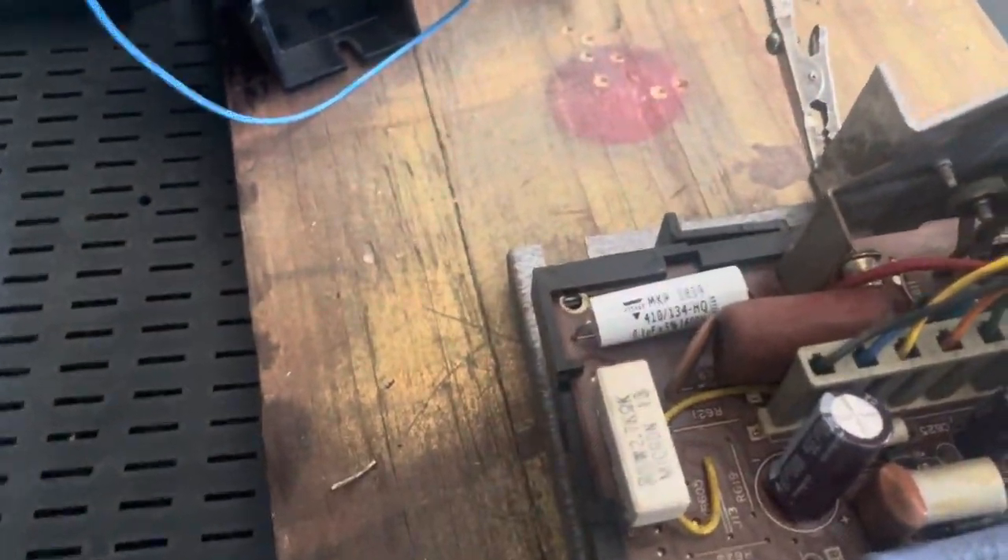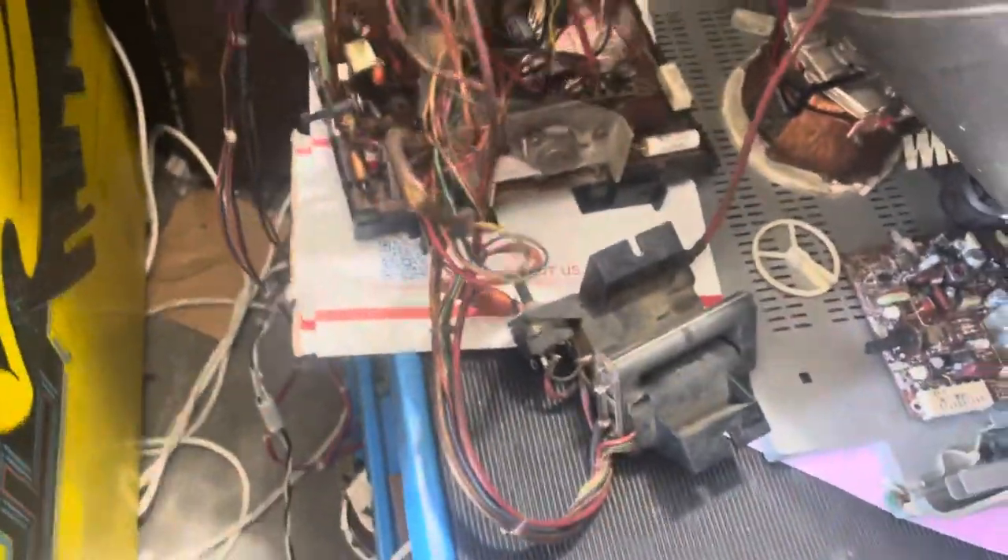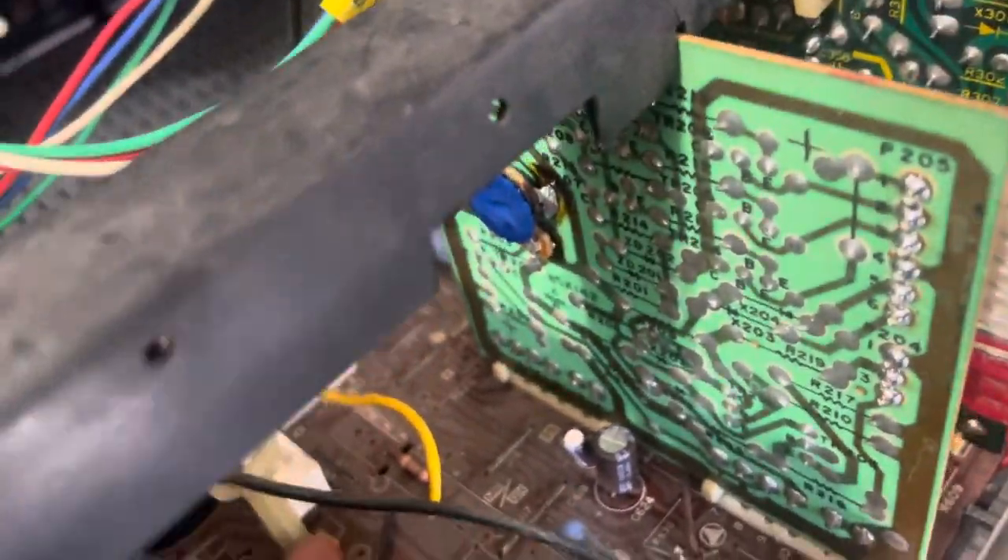I always upgrade the paper cap to poly cap — that's a high failure rate component. Good reflow done. The brightness pots are also a high failure rate item on these guys.